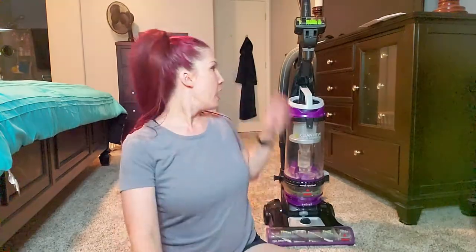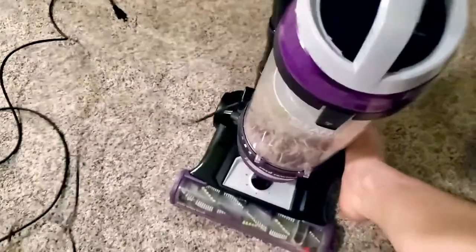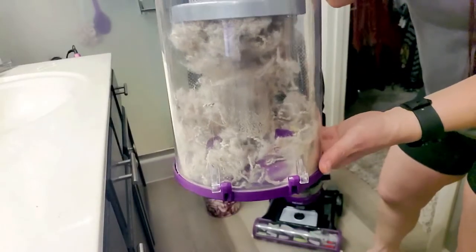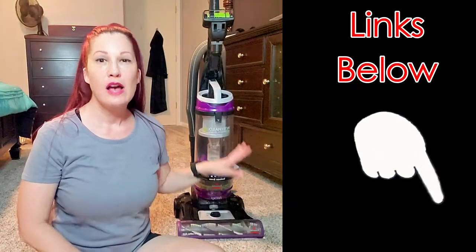That was my very first time using the Bissell CleanView Swivel Rewind Pet. I want to talk about some of the pros and cons. I love how all the tools are easily accessible. I love the automatic cord retraction — it picked up the dirt really well. My brush still looks super clean. The tank was super easy to remove, clean out, and put right back. I really liked the bonus Febreze filter. If you want to replace it, you'll have to specifically order the Febreze filter — they only give you one extra. The other filter is just a normal filter that comes with it.